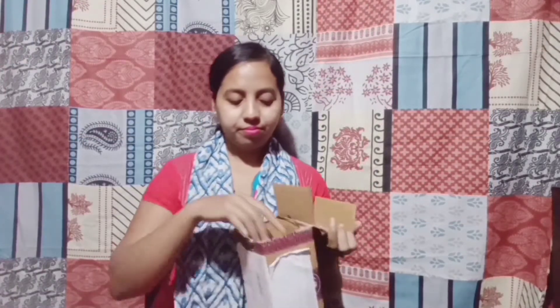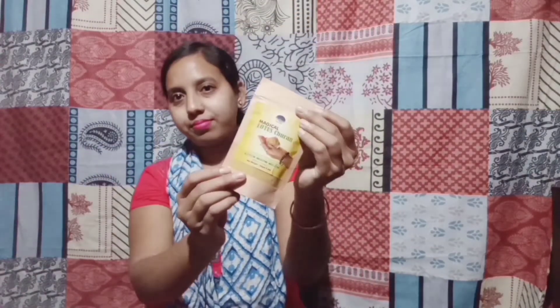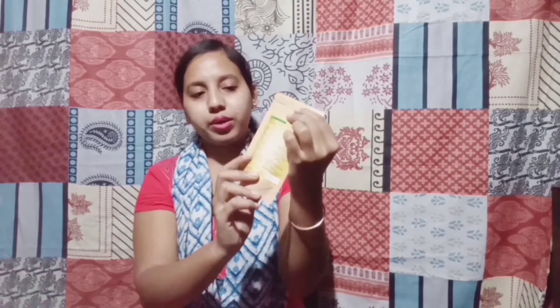Let's see what happens in the unboxing. This is a magical lotus leaf churan. This covers the dos and don'ts. This is for weight loss — it is a very good result.